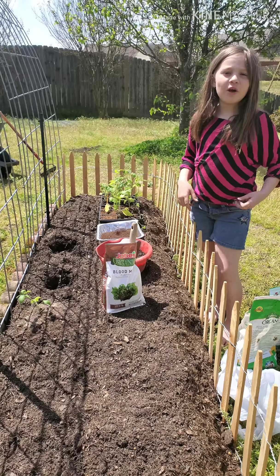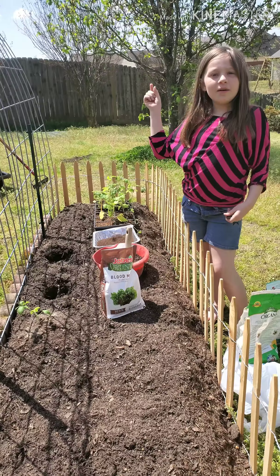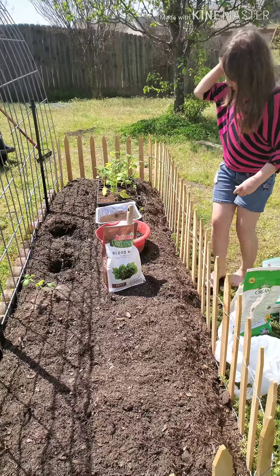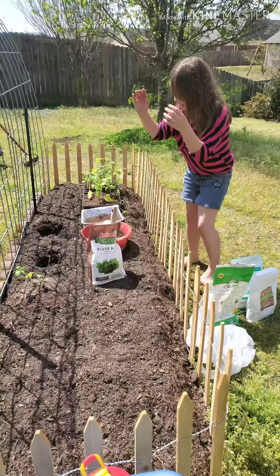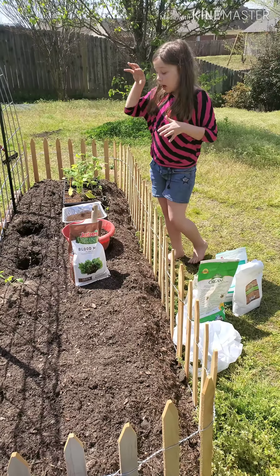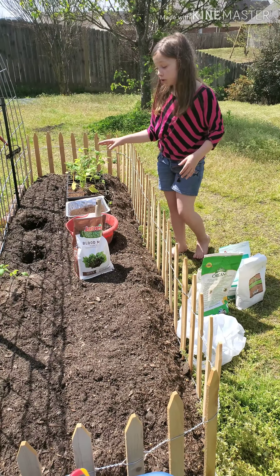Welcome back to Justin White Photo. I'm not Justin White — I'm his daughter. I've got Justin White behind the camera. Today we will be taking all of this stuff and mixing it up into this bowl, and then we might be able to catch how we're putting this mixed-up stuff into these two holes.